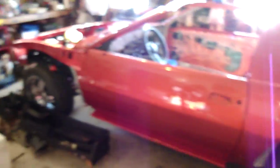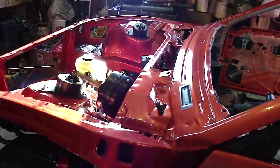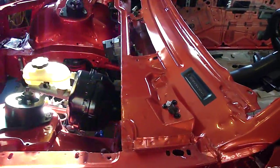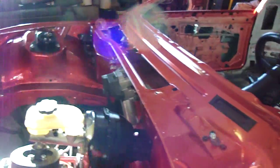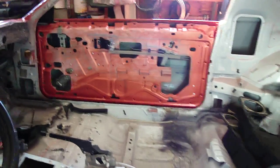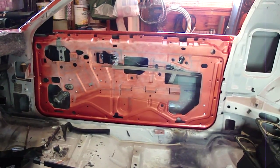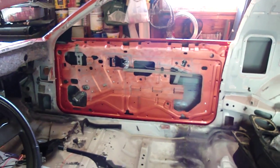It's basically just all reassembly now. I've been slowly working on it. I've got the wiper linkage back in, all cleaned up, put the wiper motor in. Got the doors back together — that was a pain. I've never put doors together on one of these cars before. I've done just about everything else, so that was new to me.